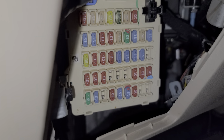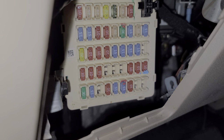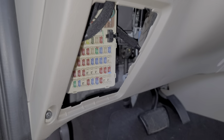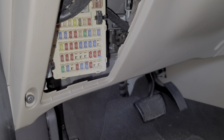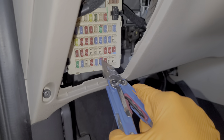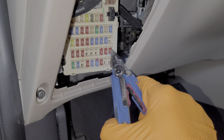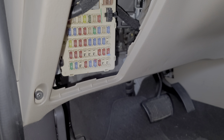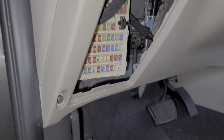So those are the three fuses for you to check. I have found sometimes with these original factory radios they can start to act weird, and you can sometimes have luck by resetting them. To do a radio reset, you'll want to remove all of the radio-related fuses and leave them out for about five minutes and then reinstall them. That can sometimes get your radio to start working again.